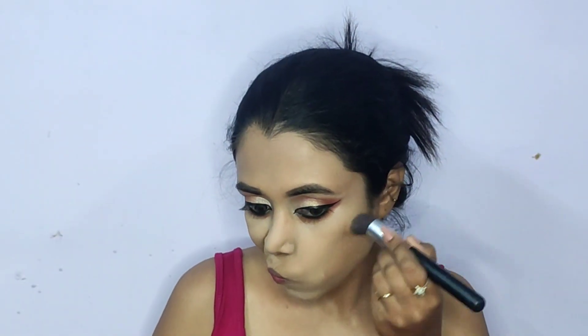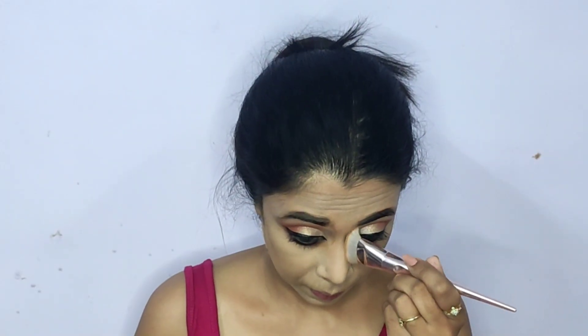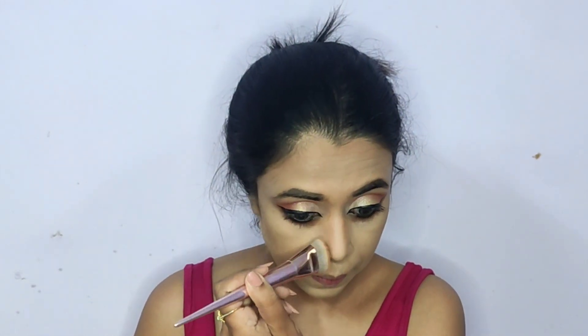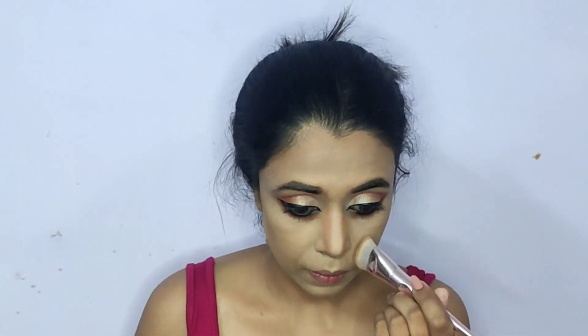For contouring, I'm going in with a light powder contour using the Wet and Wild Mega Glow Contouring Palette — a really good quality palette at an affordable budget. Using an angled fluffy contouring brush, I'm going into the hollows of my cheeks, the circumference of my hairline, and my jawline, blending it slightly down to my neck. Using a flat contouring brush by Wet n Wild, I'm chiseling out my nose — the trick is to draw two lines from where your eyebrow starts along either side of the nose bridge; the closer the lines, the more chiseled the nose looks.